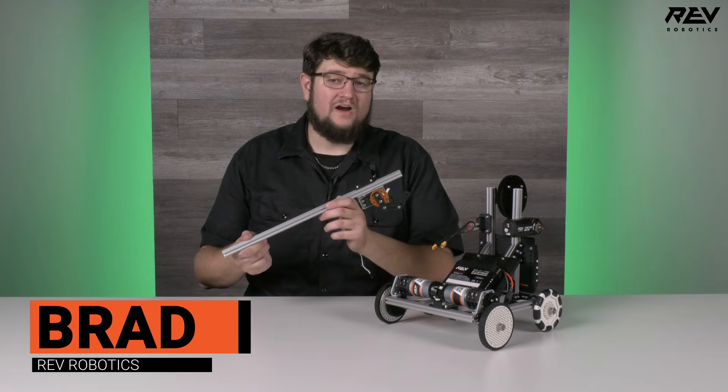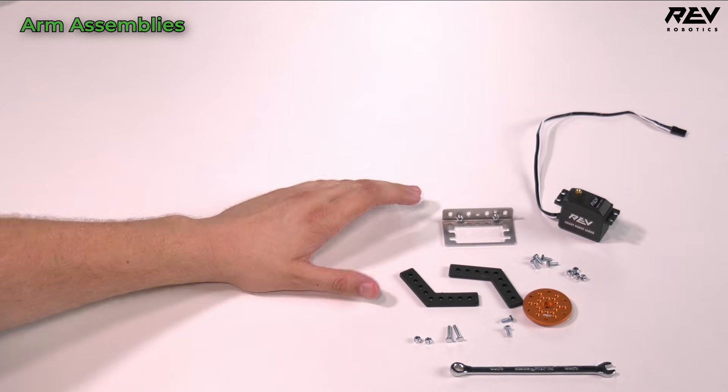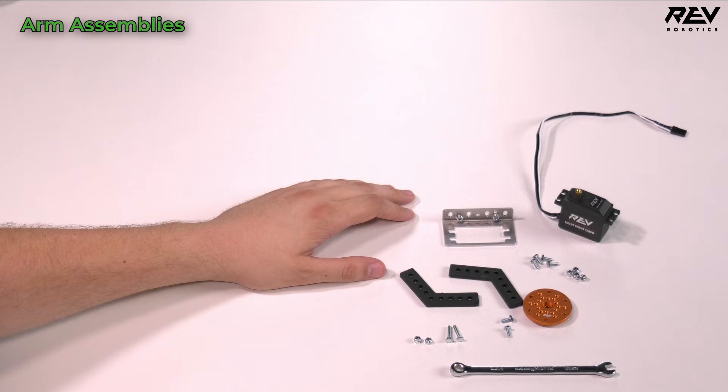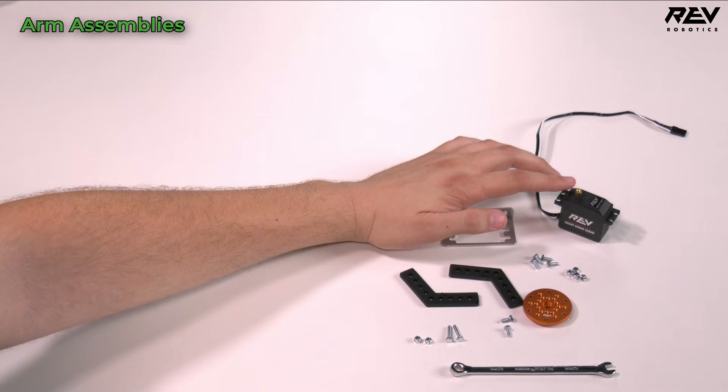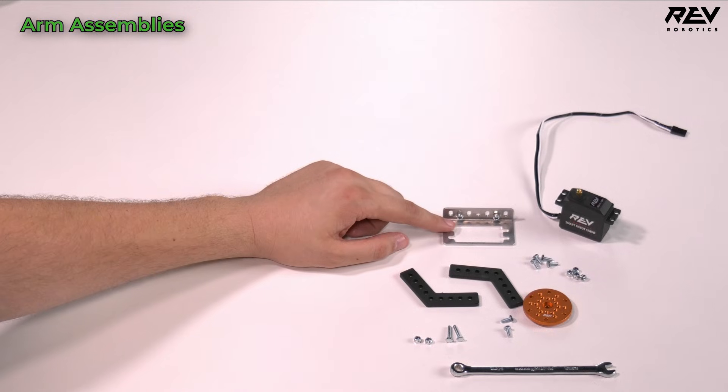All right, it's time to move on and build our arm assembly. We're going to get started with our servo claw assembly, which goes at the end of our arm as one configuration potential that you can build with this kit. We're going to start with our REV Smart Robot Servo and our pre-loaded servo bracket from before.